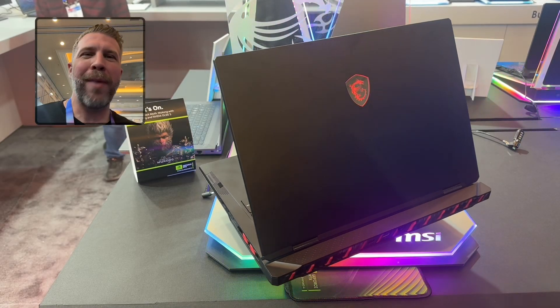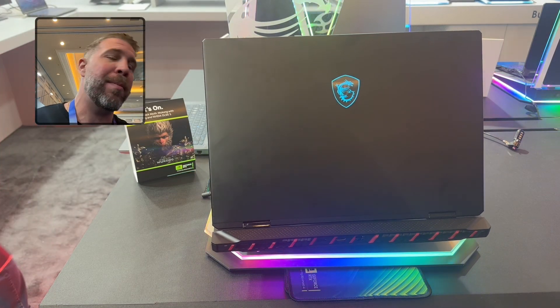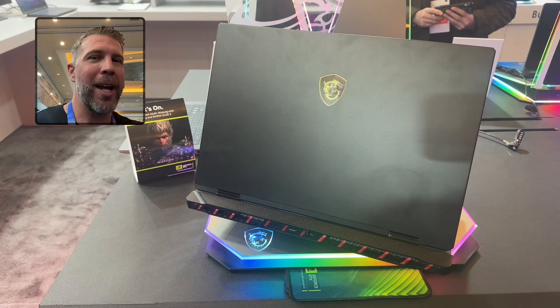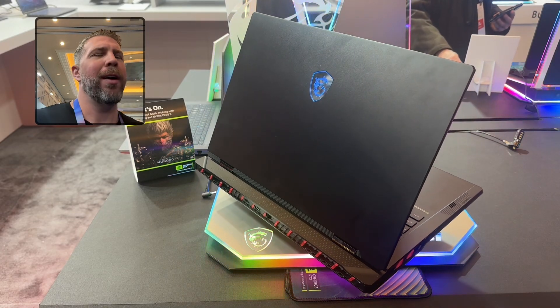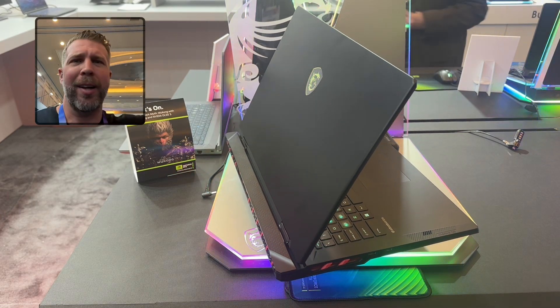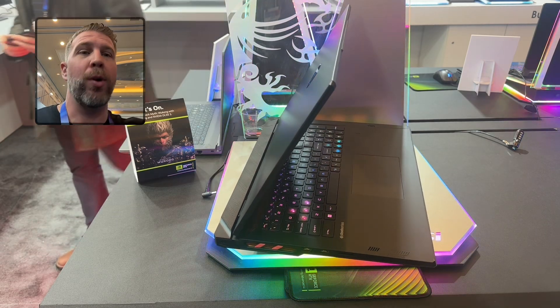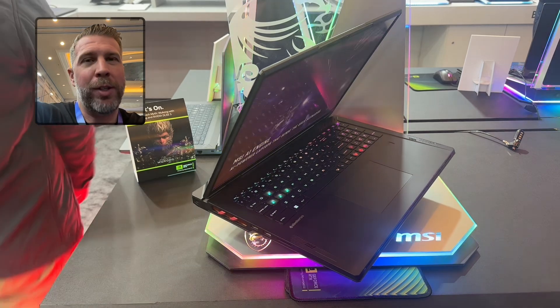Welcome back to another episode of Gizmo Slip Tech. Today we're taking a look at the MSI Raider A18 and MSI Raider 18. This is going to be the AMD and Intel flagship for most people who have more reasonable budgets. The Titan is going to be a few hundred dollars more at least, and the Dragon Edition is probably going to be a thousand plus more than this, but this is going to have nearly all the same features.